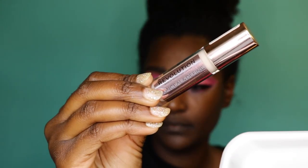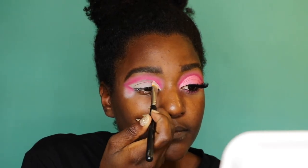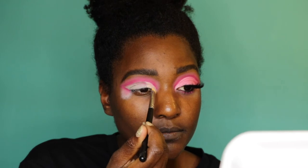After blending all that out, I'm going in with that same concealer and cleaning up the area underneath. Normally I clean it up with makeup remover first, but since I'm going to be putting pink in that area it doesn't bother me if the concealer turns pink.